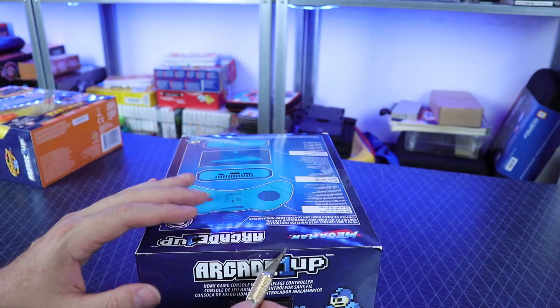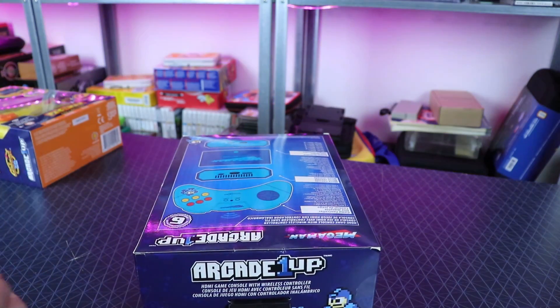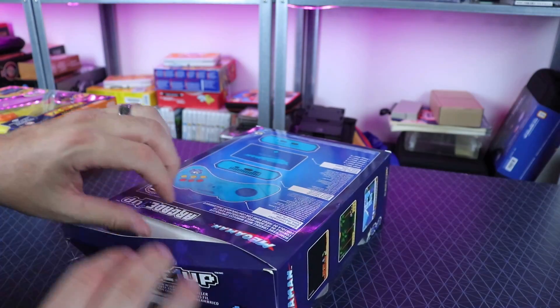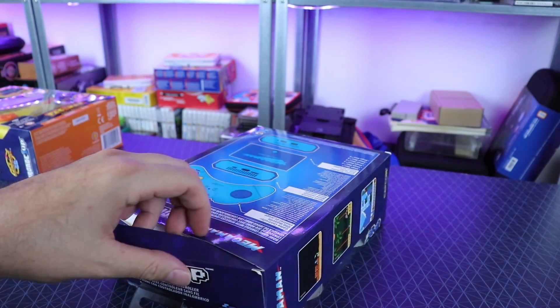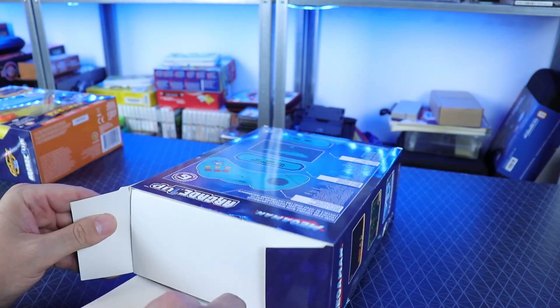We're gonna open both these up and test them out. I want to see how they perform and then add some games to it, because there is a micro SD card slot on the back of this thing. Here's the box for the Mega Man one. Let's go ahead and open it up. There's no sticker on the back changing any games because it just has the six Mega Man games from the NES on here. Plenty of ways to play those games, but this might be kind of cool - especially with the possibility that we could add games to it.